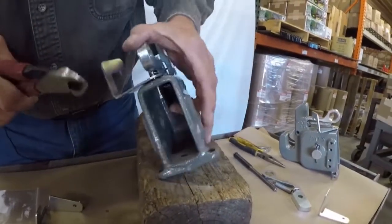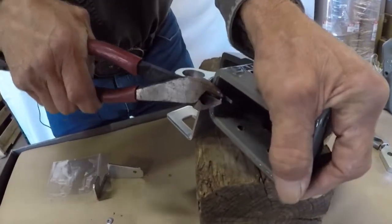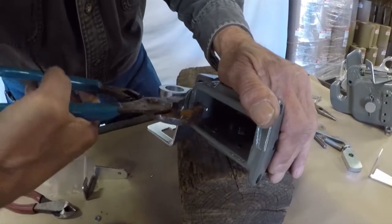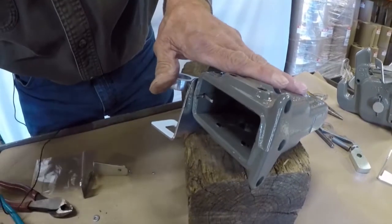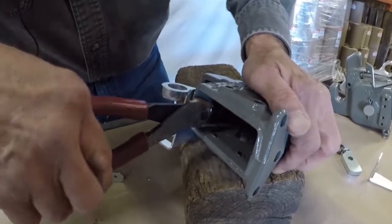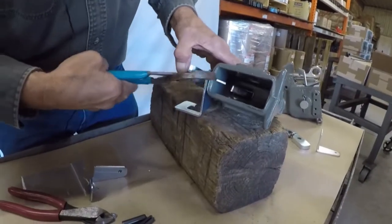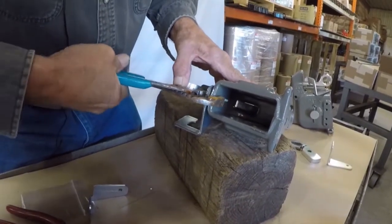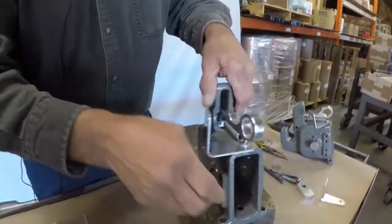Then, with the inside of the casting, we'll grab it and clench your cotter key over. We'll just smash the cotter key down and you're good to go. Back in business.